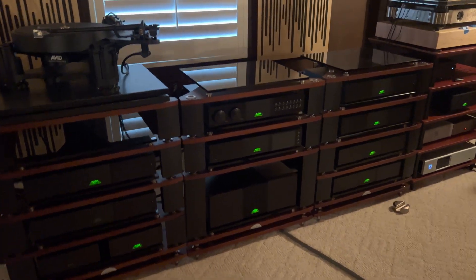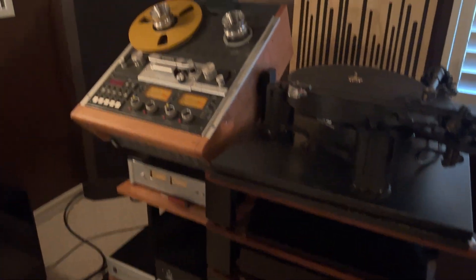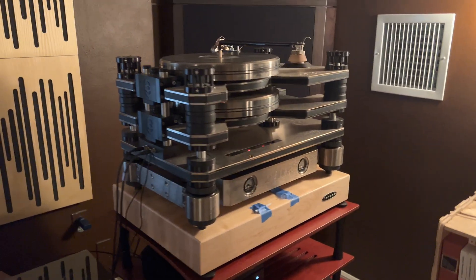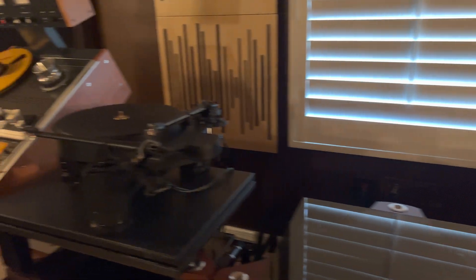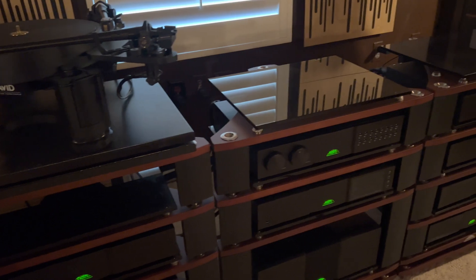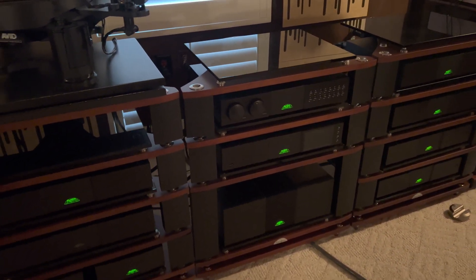Good morning everybody. In the first few videos I've talked about my Studer 810 reel-to-reel, my Chronos turntable, and my Avid Acutus turntable. But I want to spend a little bit of time and talk about the Naim ND555 DAC.